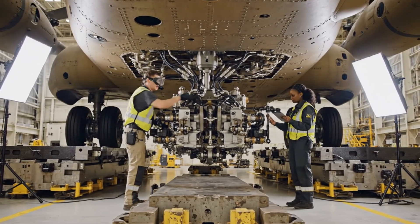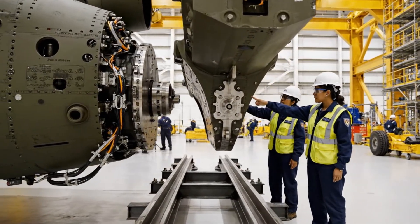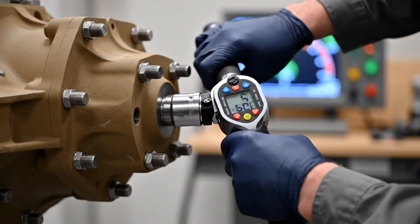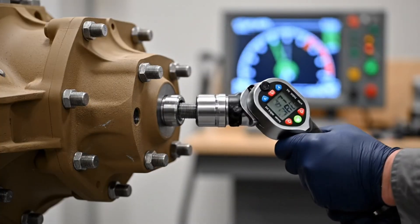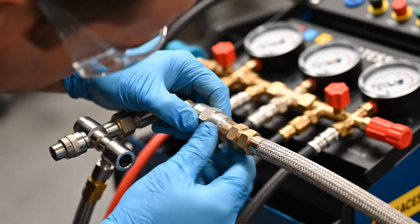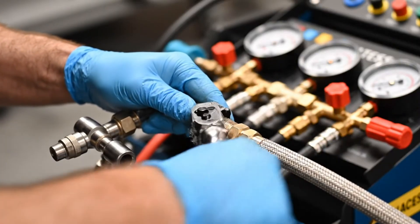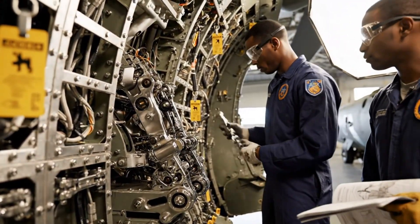Alignment looks good on my side, go ahead and torque it down. Copy that, applying final torque now. Lower impact zone. Copy that, moving left. Okay, the diagram says this connects to the forward bracket. Confirmed. Applying torque now.